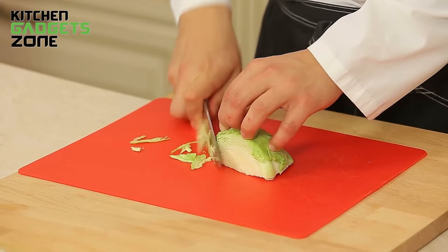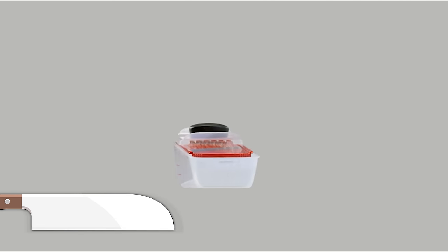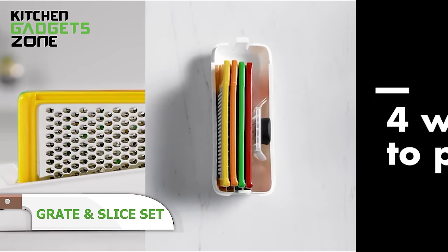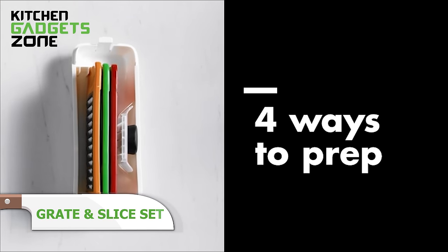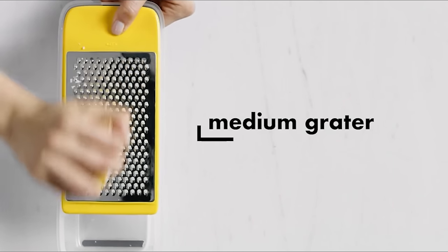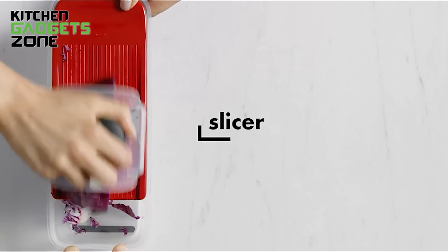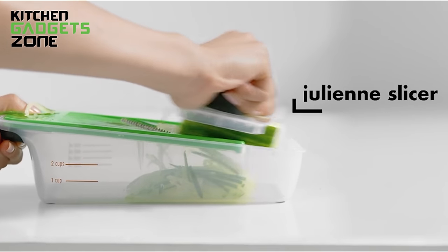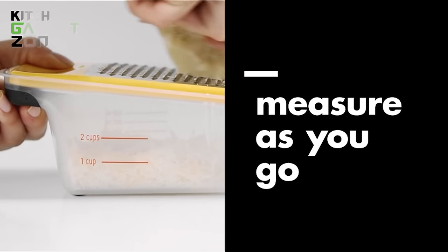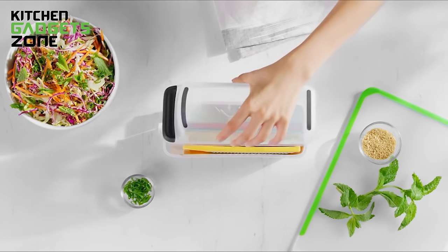Grating and slicing ingredients can be a time-consuming and tedious task, often resulting in sore hands and uneven cuts. The OXO Good Grips Complete Grate and Slice Set simplifies this process with its four interchangeable surfaces for coarse grating, medium grating, straight slicing, and julienne slicing. Non-slip feet and a comfortable handle provide stability and control, while the tined food holder protects your fingers from the blades. The transparent lid doubles as a container for easy food collection and measurement, while the color-coded graters and slicers can be used directly over bowls or plates. This comprehensive set streamlines your meal prep, ensuring precise and consistent results every time.